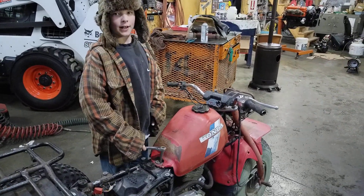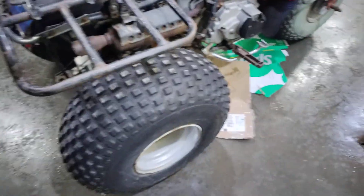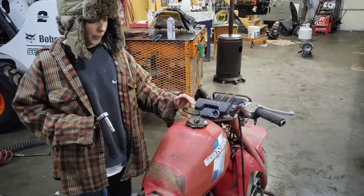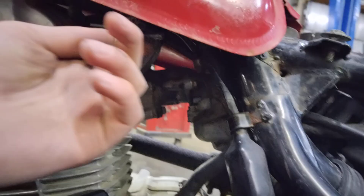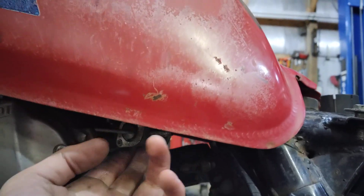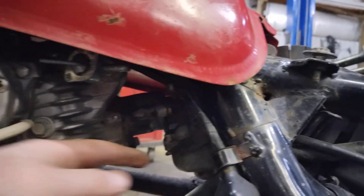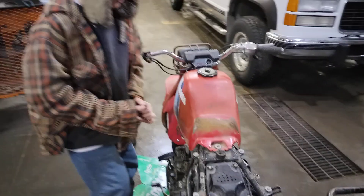Alright guys, I just tightened up all the lug nuts all around, including the front ones. Now I'm going to take out the fuel tank and change out this fuel filter because it's not connected to anything. I'm also going to change out the carburetor deep inside here, so I'll get to taking off the fuel tank.